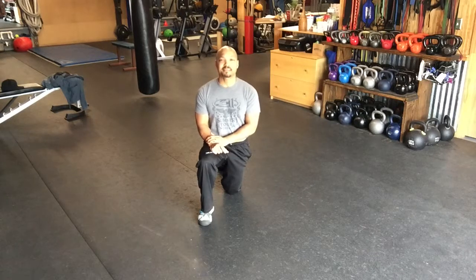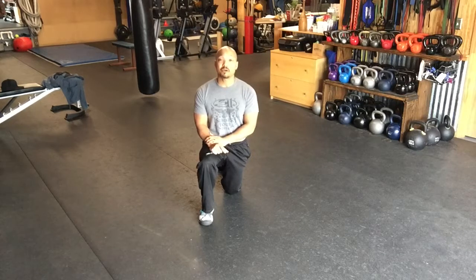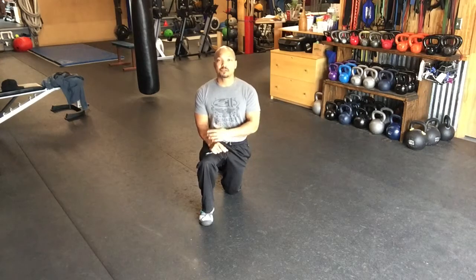Hi, I'm David Drake. I'm here to show you how I warm up for my training. We also call this pressing reset. This is derived from OriginalStrength.net. I will also incorporate other modalities of movement. Let's get started.